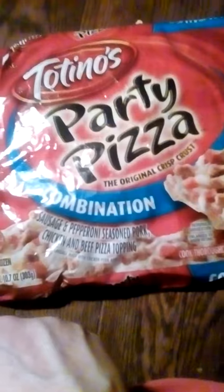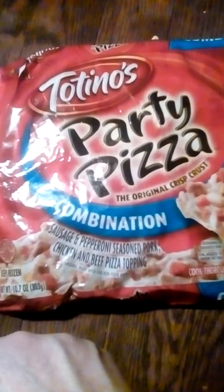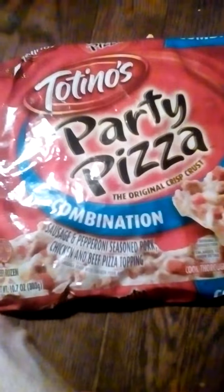Okay, going to do a quick review on Totino's Party Pizza. It's a combination pizza right here.